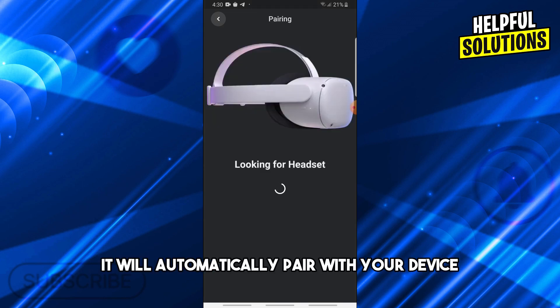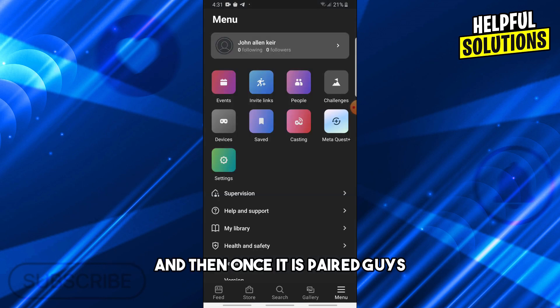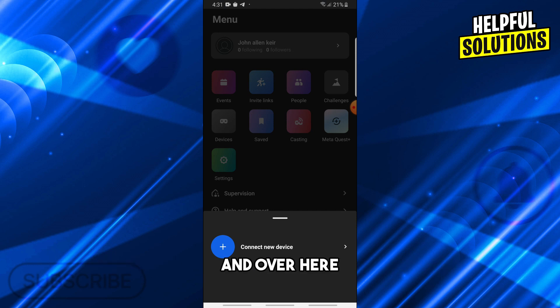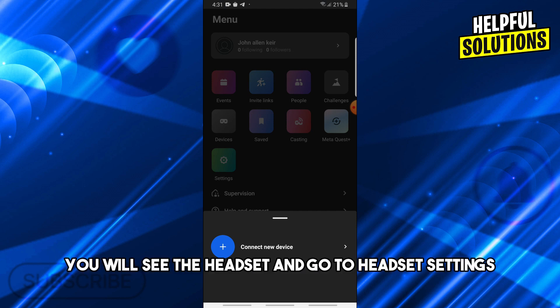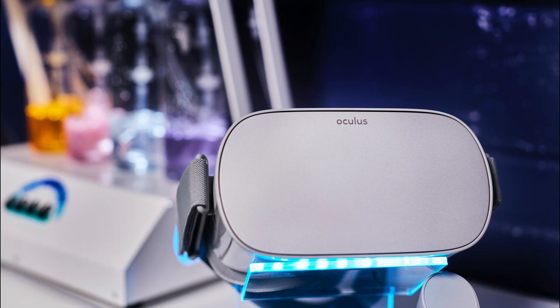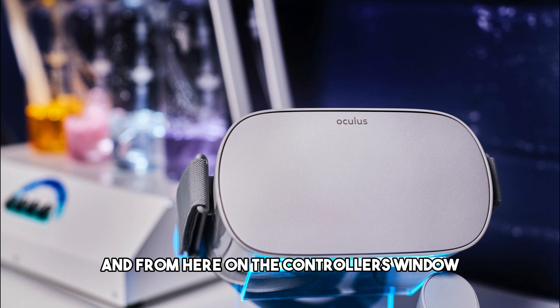After that, it will automatically pair with your device. Once paired, go back to the menu, go to Device, select the headset, go to Headset Settings, and from there navigate to Controllers.